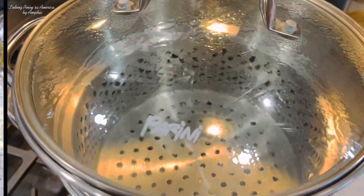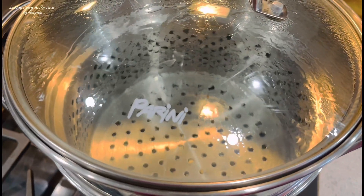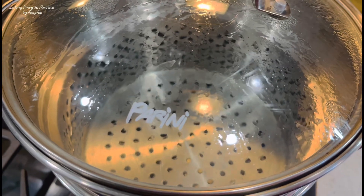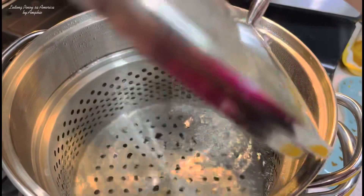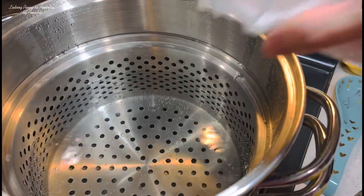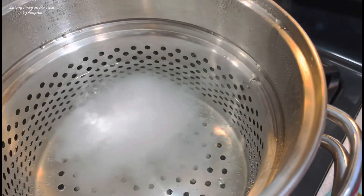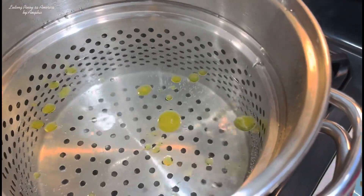Maraming salamat po. Dito po sa ating stove, nagpapakulo na po ako ng tubig para po mapakuloan natin yung ating macaroni at mapalambot natin sya. Hinihintay ko lang po syang mag-boil. Ngayon, kumukulo na yung ating water. Drizzle lang natin sya ng konting asin at saka ng konting oil para hindi magdikit-dikit yung ating macaroni.